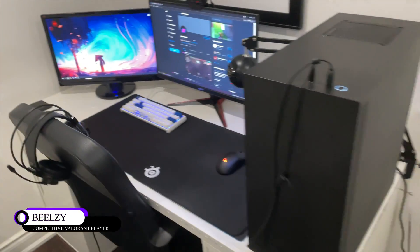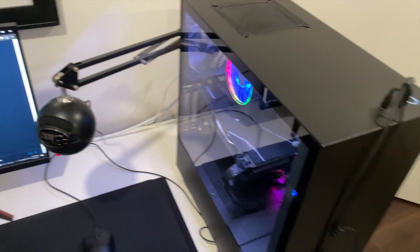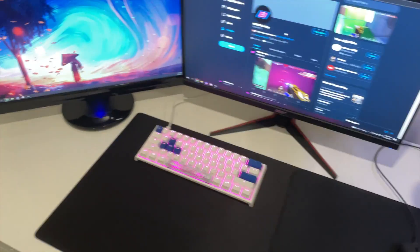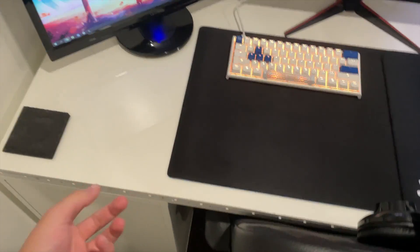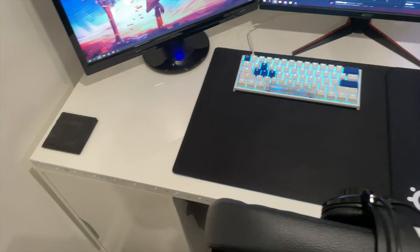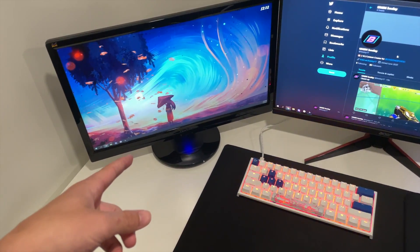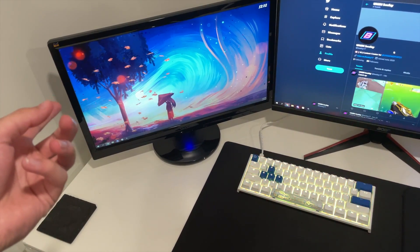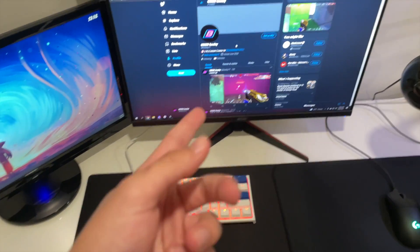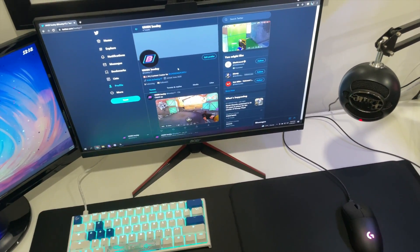Yo, what up boys, it's BLZ here and I'm going to be showing you guys my 2021 setup tour. Starting off, we have the desk — just some random desk from IKEA with two drawers. I bought LEDs and put them all around that and on my door and stuff. I've got a monitor here that I got for free at 60 Hz, nothing special. This other monitor is a 144 Hz Acer, 24 inch — I got that from Best Buy on sale for like $200.